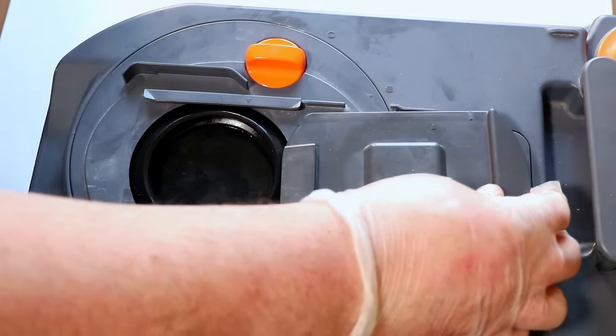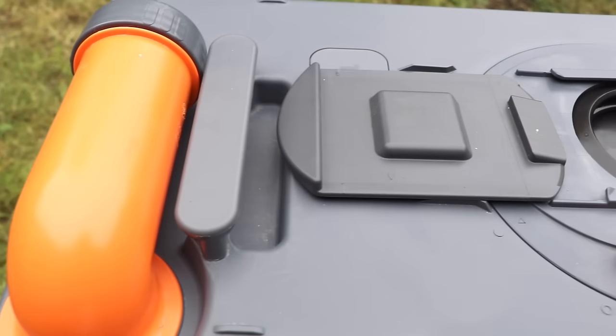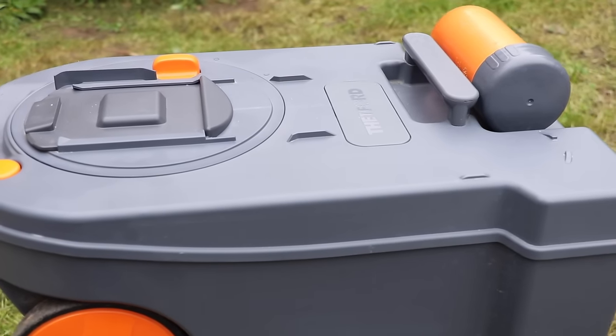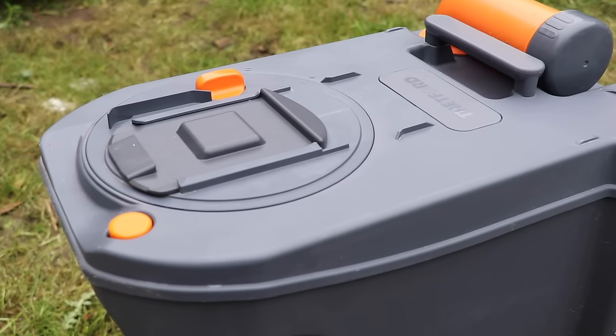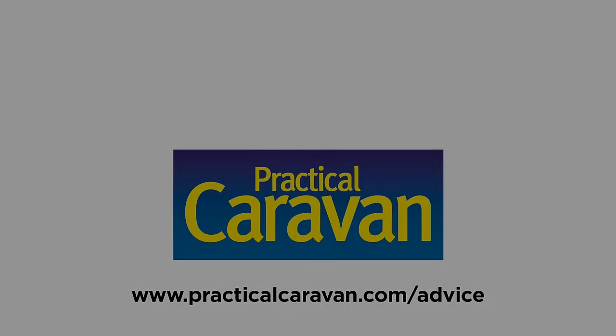Refit the sliding cover so both arrows are facing each other. So there we are — a simple yet effective repair for the Thetford C250 and C260 toilet cassette. Older cassettes use this exact same part and instructions for the various cassettes are included in the packet. Thank you very much for watching today. Take care. Bye for now.